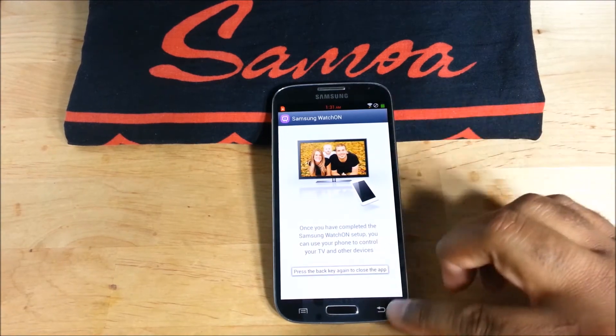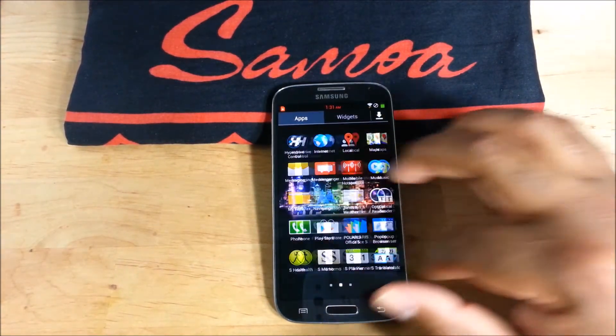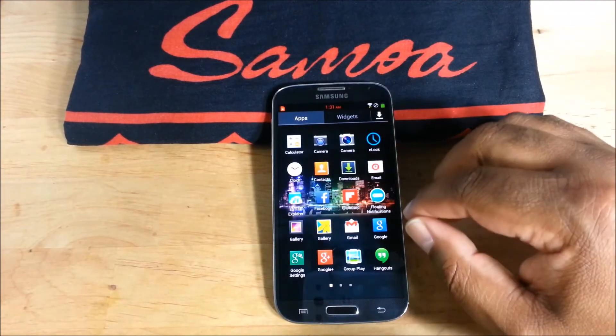I think you get the point. It's nice and snappy, it's fast, it works, it's cool.